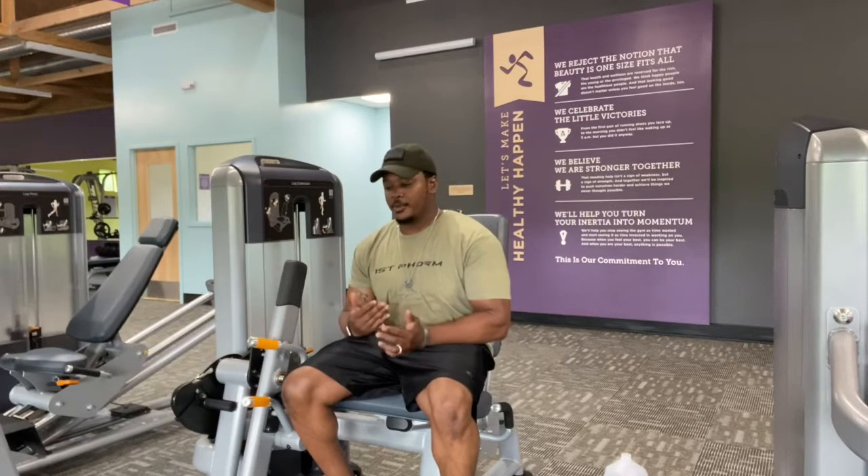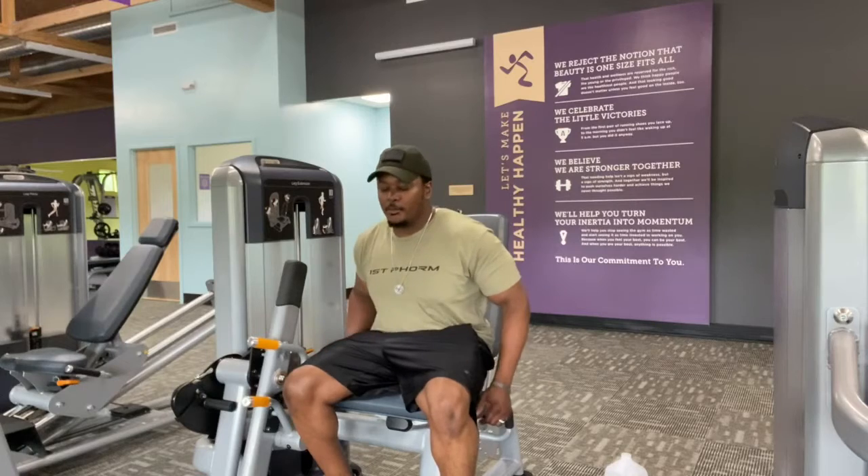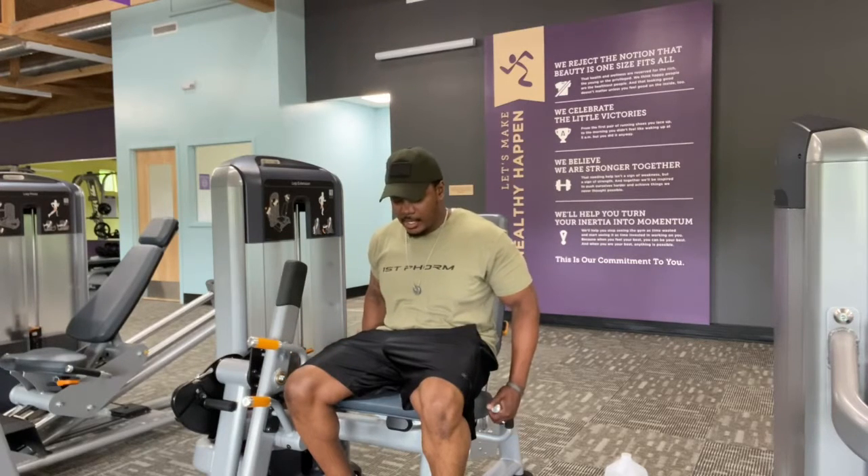The first exercise we're going to knock out is the leg extension. I like to do all these before I get to the squats, the deadlifts, and the leg press. One of the things I am all about when it comes to lifting is controlling the exercise. What gives me results is controlling the whole move. I usually shoot for 3-4 sets of 10-12 reps on this, and it's all about control.